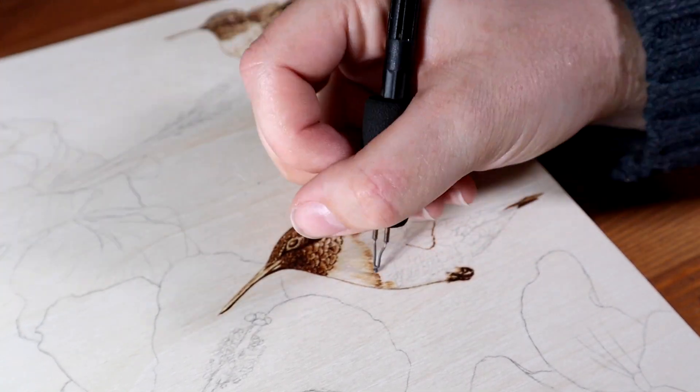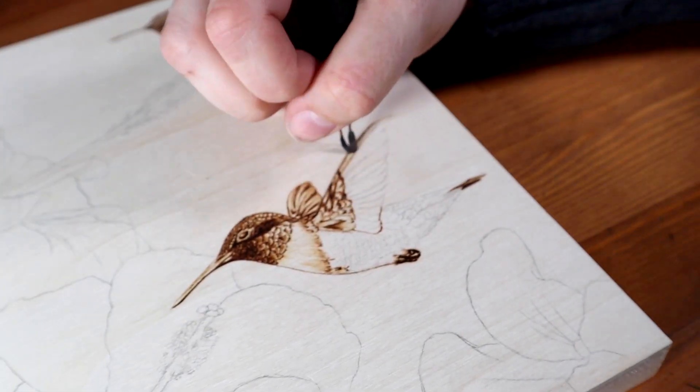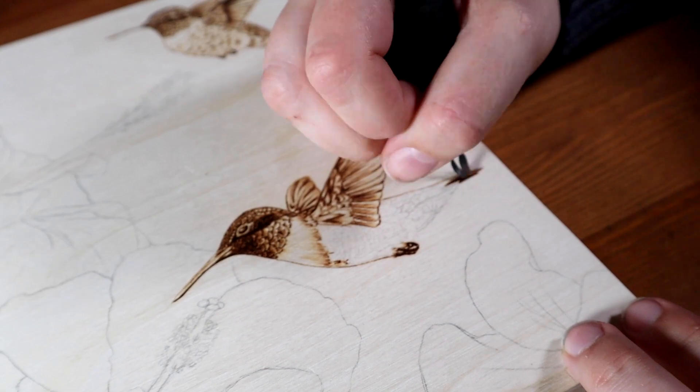I also adjust my temperature constantly when I'm burning. I frequently get comments asking what temperature to use for certain things, but for the most part I just do it by feel — I start lower than I think I need and then go up, and if I notice that the pen is too hot I just adjust it.